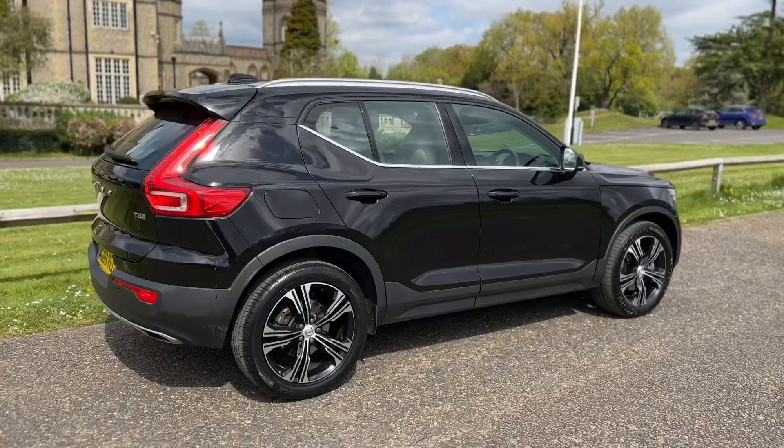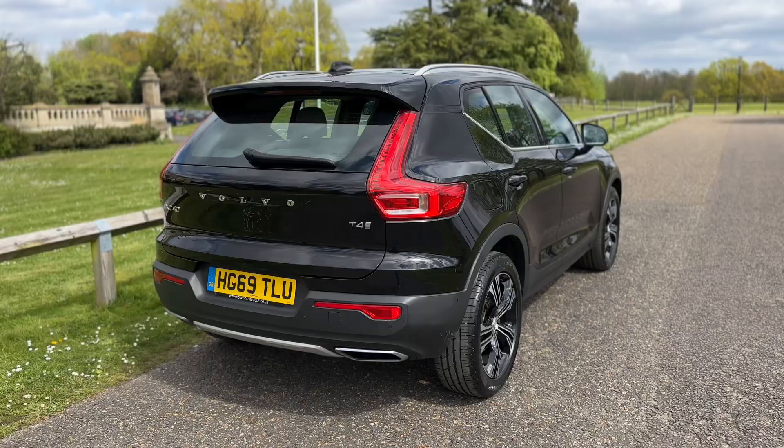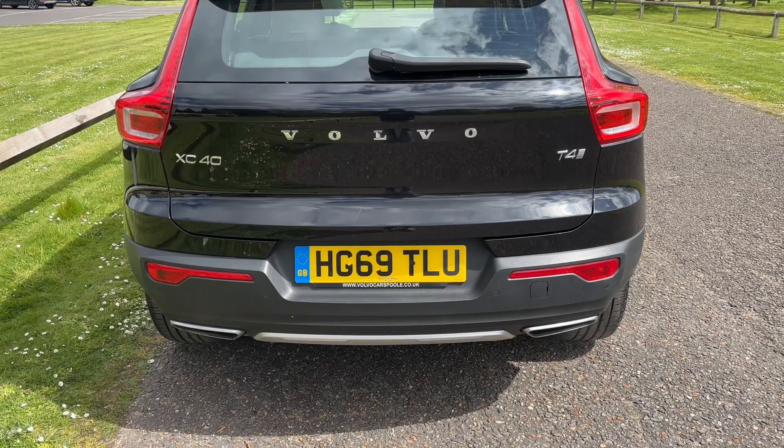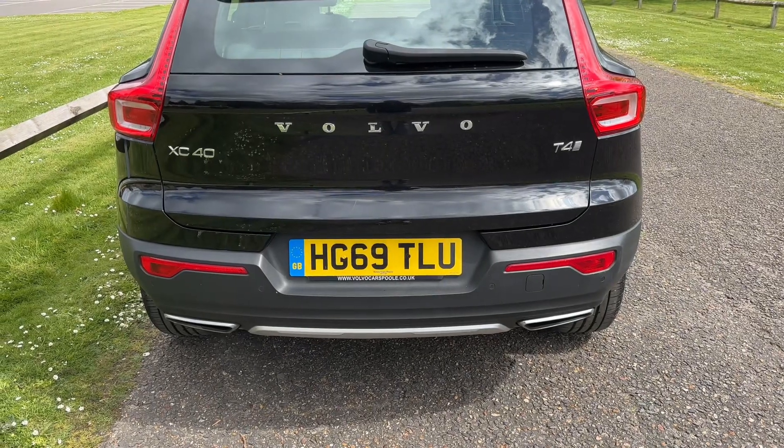From the outside you can see it's a five-door car with alloy wheels. We're going to start off inside the boot area first of all. The tailgate on this car will open electronically - you can either do that from the key or from the tailgate itself.